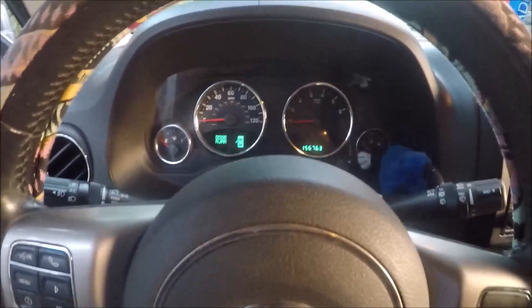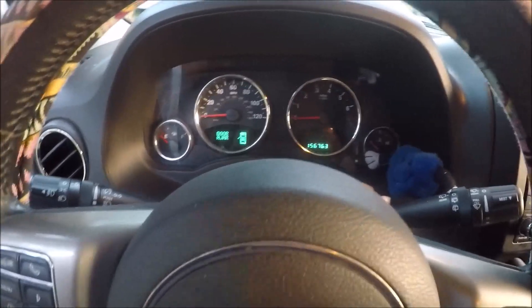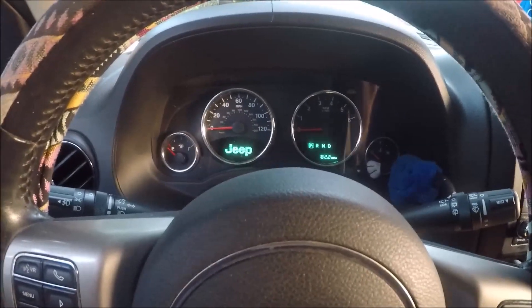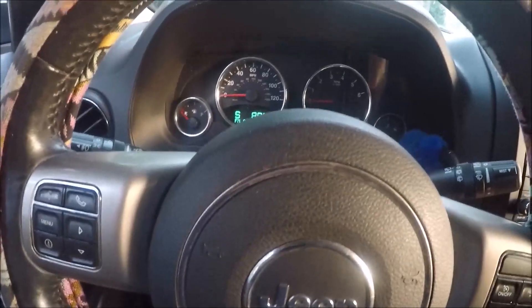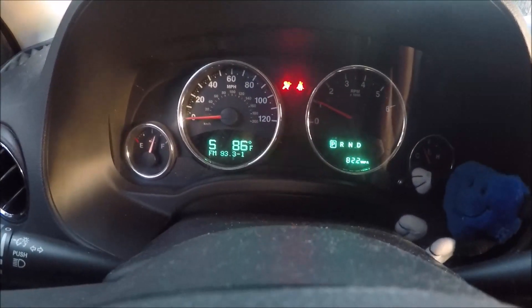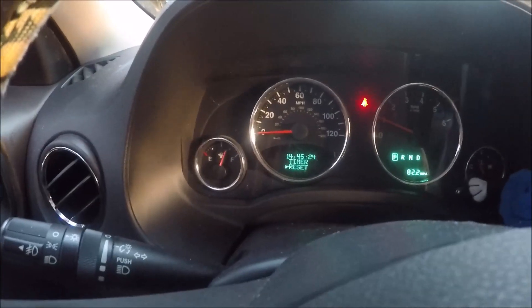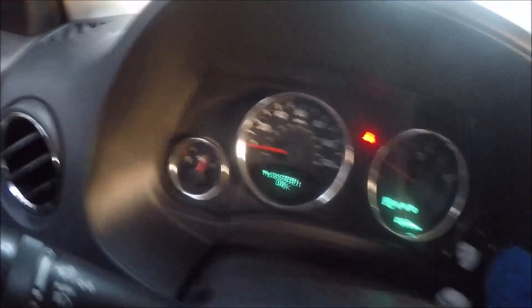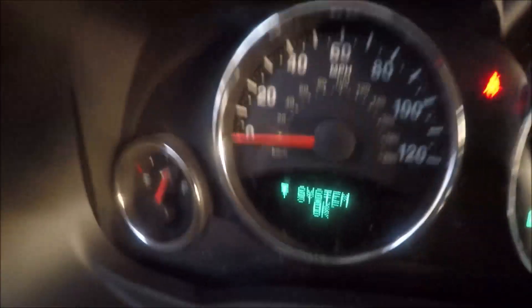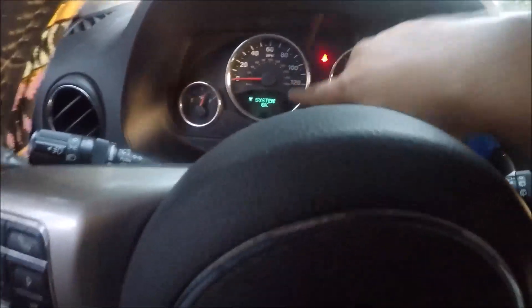On newer cars like this, a lot of them have the oil change required light or 'change engine oil soon' message, so we're going to reset that light right now. To do that, turn the key to accessory mode — don't start the car — and depress the gas pedal three times slowly, then turn it back off. Start the car, and it went away. As you can see, it says 'System OK,' which means we reset our oil life successfully. If it doesn't work the first time, just try it again a couple times until it says the system is OK.